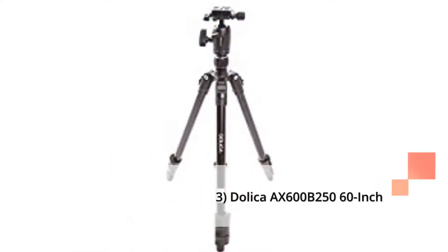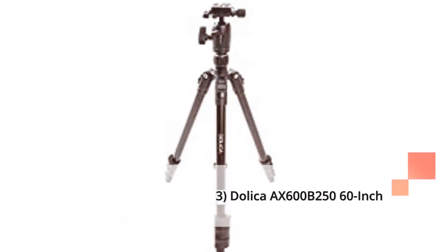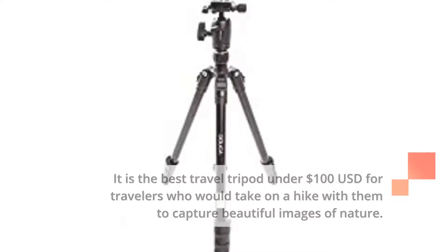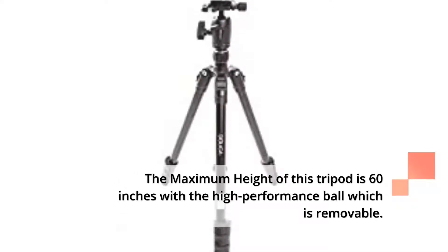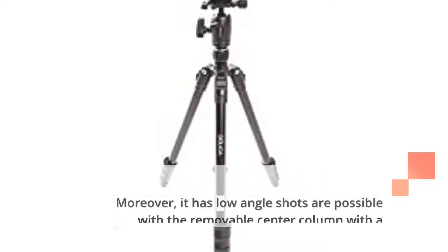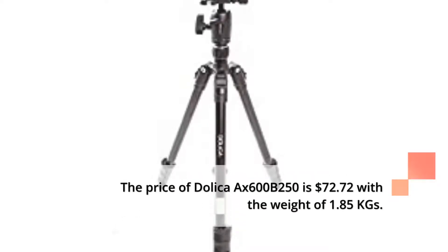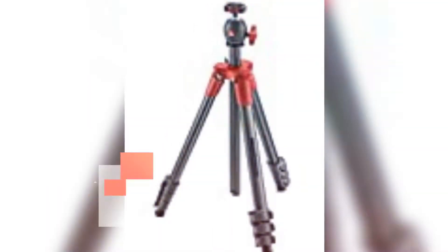3. Dalita AX600 V250 60-inch. It is the best travel tripod under $100 for travelers who would take it on a hike to capture beautiful images of nature. The maximum height of this tripod is 60 inches with a high-performance removable ball head. Moreover, low-angle shots are possible with the removable center column, and it comes with a carrying bag. The price of Dalita AX600 V250 is $72.72 with a weight of 1.85 kgs.